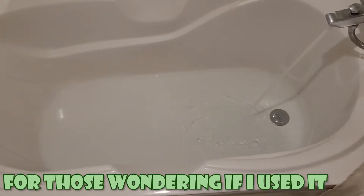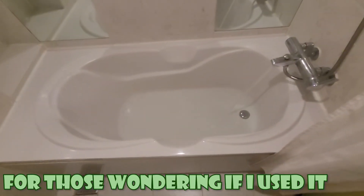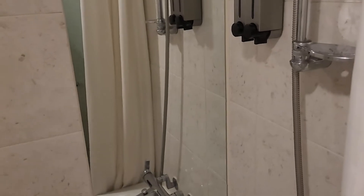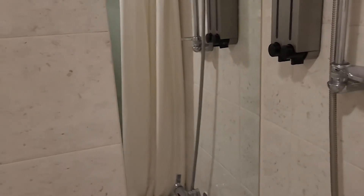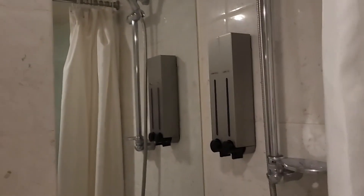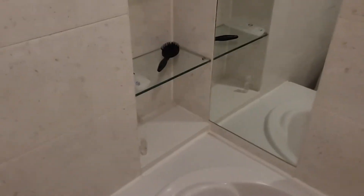Bathtub. There are mirrors when you shower, so for people with body dysmorphia or low self-esteem the shower is not the best. I have some extra space here because the sink space is kind of small. That's the bathroom — and that's pretty much the entire room.